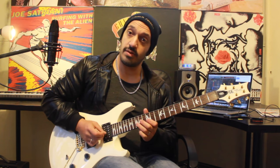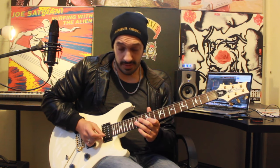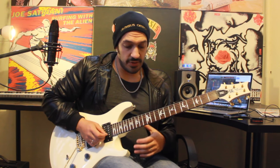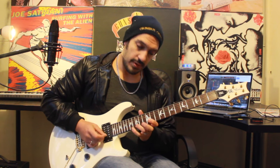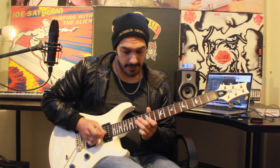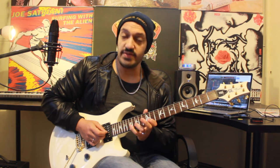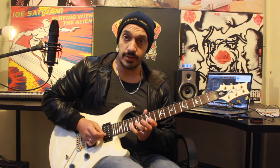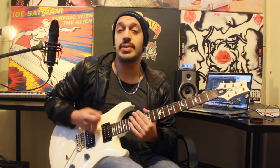The second string will be two notes — I'll play 12, 15. And then when I get to the first, I'm going to play 12, 17, 15, 12. At the end of that, I'm going to play 17, 15, 12 on the second string, and then 15, 14, 12 on the third. And I'm picking all of this.